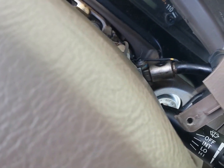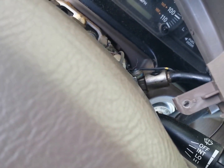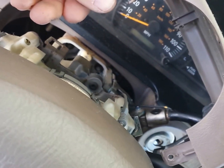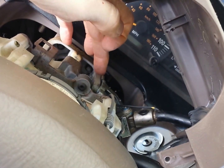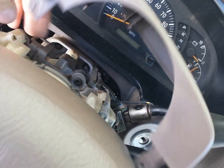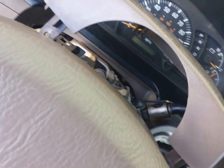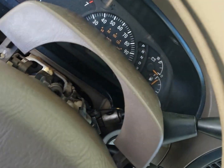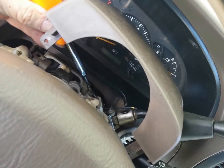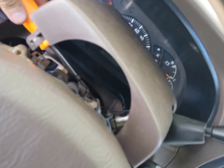We can get a better picture of what's going on in there. There is a crack right here — juggling camera and screwdrivers. The crack is right there.